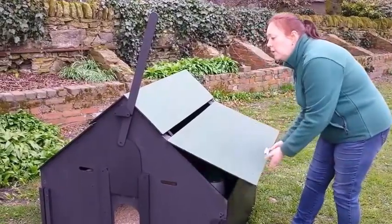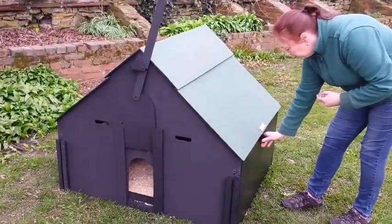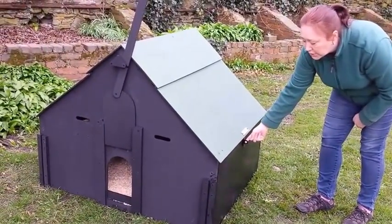To close the coop, that slides underneath, and there's a little catch here. A padlock can be added for additional security.